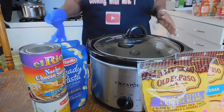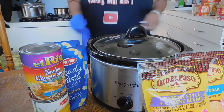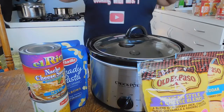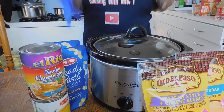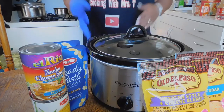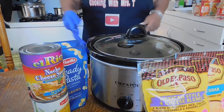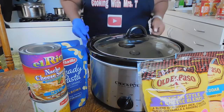Welcome back to the kitchen, you guys. You got to see this video. This is a quick way to have some enjoyable macaroni and cheese — not the same old macaroni and cheese. This macaroni and cheese has a twist, you guys.